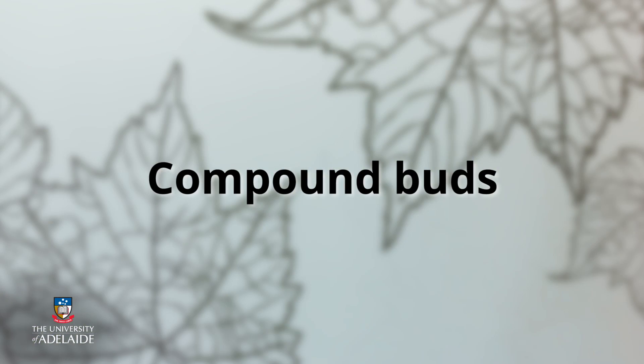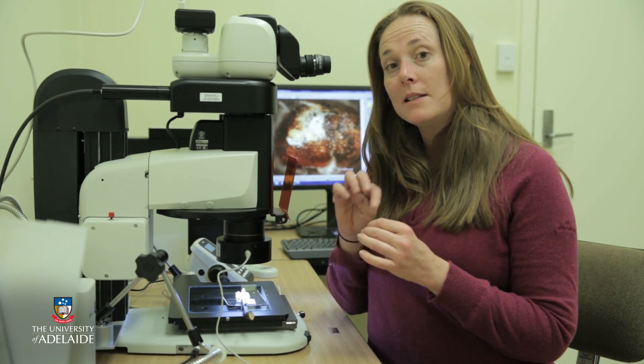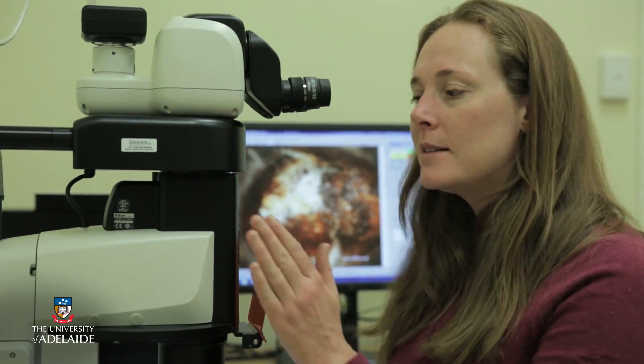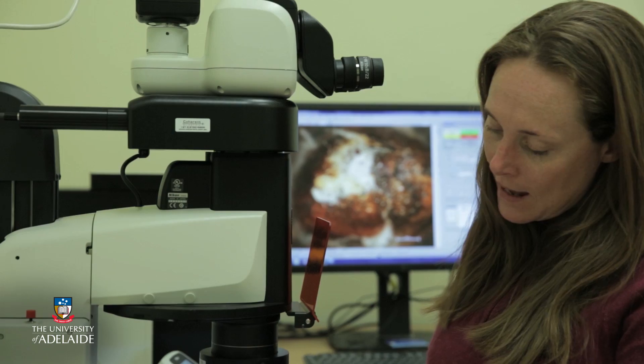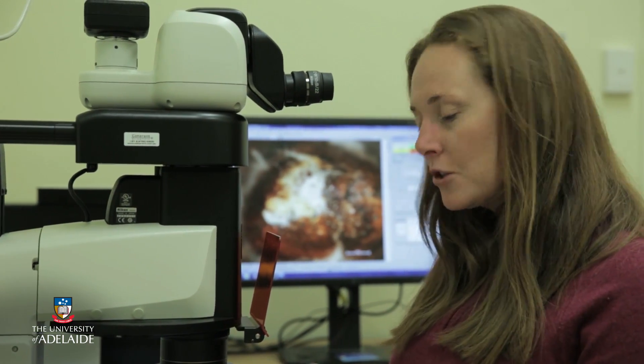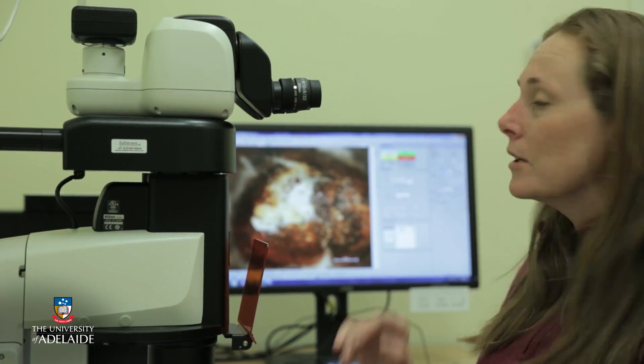Grapevines have what we call compound buds, and one of the things we do when we set our pruning levels in the vineyard is to actually dissect these compound buds and have a look at the developing inflorescence primordia, which develop into bunches. We make an assessment of those to get an idea of how many nodes we should leave at pruning. What I've set up today is the stereo microscope ready and a compound bud ready for dissection, and I'm going to show you how I dissect that and show you the visual on the screen here.